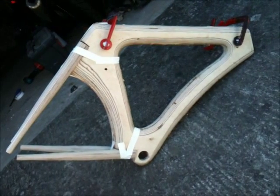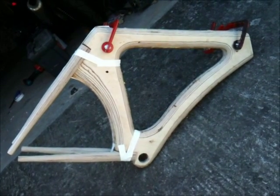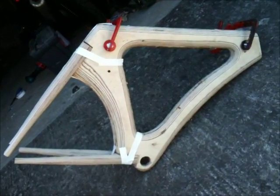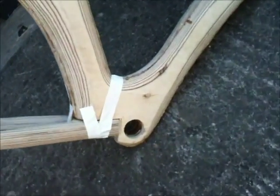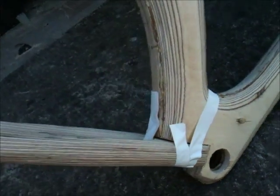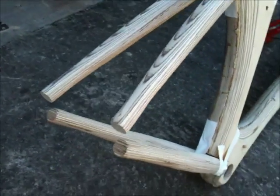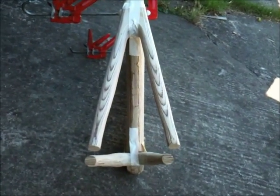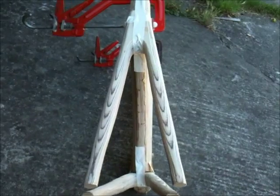So, quite a big moment really. First time the bike has had its shaped rear stays and its shaped frame kind of come together. Let's have a little look around. It's kind of taped on at the moment, just to hold rough position. Stays shaped, and looking kind of bicycally for the first time ever.